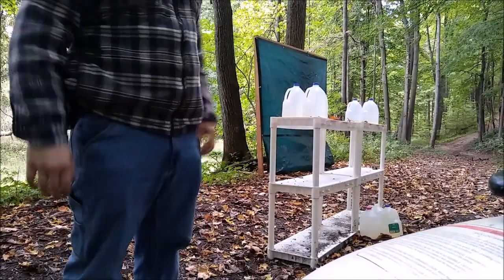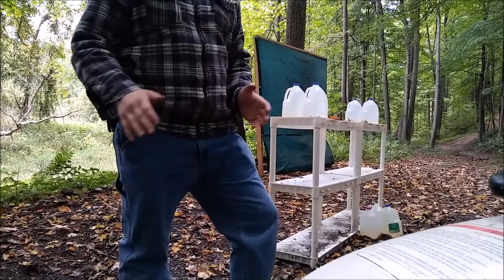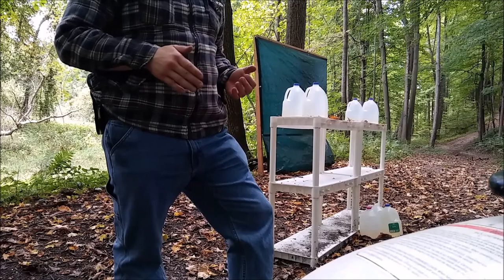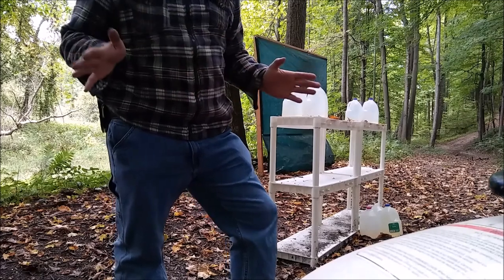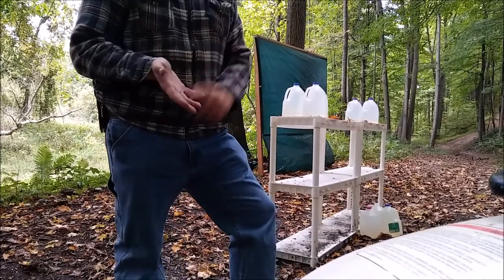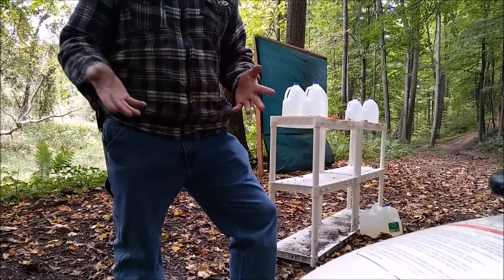38 Special versus 45 ACP. I'm going to go through just a couple of water jugs to see what the difference is between 38 Special and 45 ACP. There's no scientific reason behind why I'm doing this other than those are my two carry guns. I like to carry a 38 Special and I like to carry a 45 ACP when I want a little more firepower.